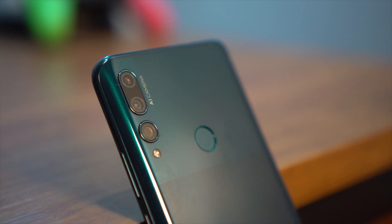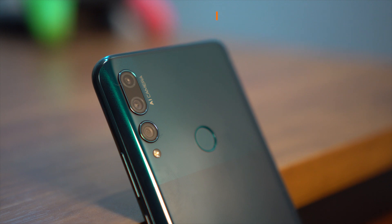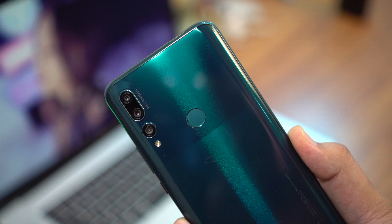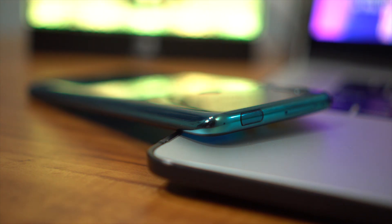You've also got a triple camera setup tucked on the upper left-hand side of the Y9 Prime. It's made up of a 16 megapixel main camera at f/1.8, an 8 megapixel ultra-wide angle camera, plus a 2 megapixel depth sensor. We would have loved it if the third camera was a telephoto to make it a little more versatile. You've got the power button and volume rocker on the right side, access to the SIM tray up on top, and on the bottom you have the USB-C port flanked by a headphone jack and the speaker grill.